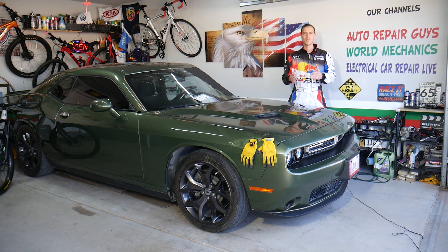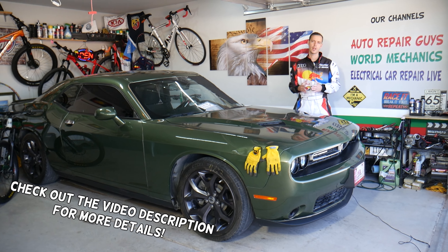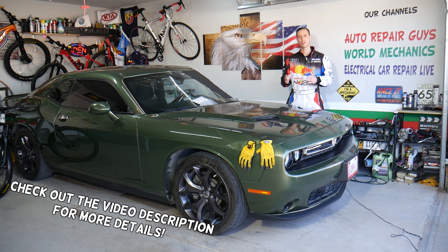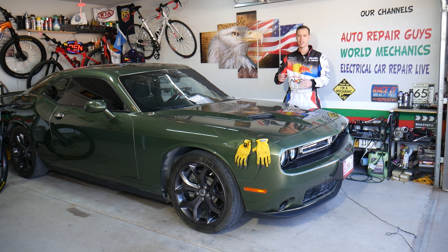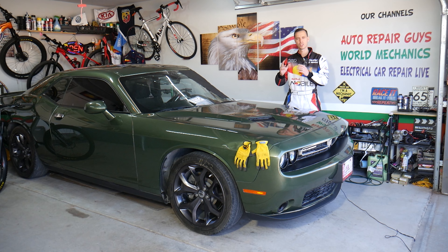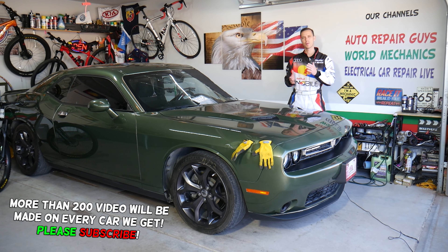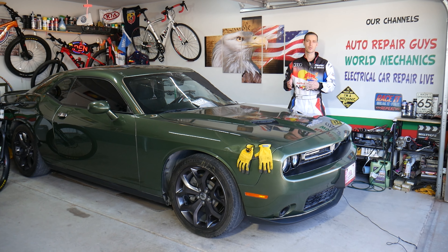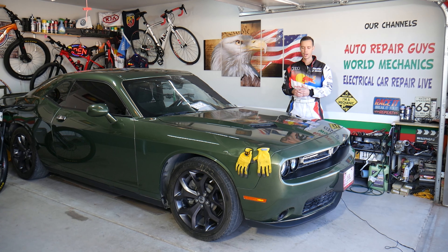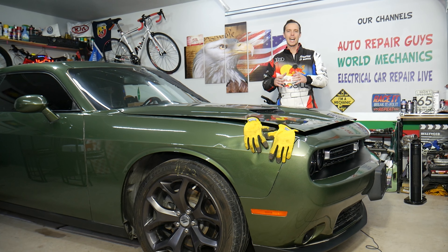Hey guys, welcome back to Electrical Car Repair Life. Thank you for watching and subscribing. Today's video will be super helpful for anyone with a Dodge Challenger — specifically if you need to find where the fuse for the vacuum pump is located. We'll cover that today. There are actually up to two fuses, so make sure to stay till the end. We'll explain each one and cover common mistakes people make when removing or replacing a fuse that can cost you quite a bit of time and money.